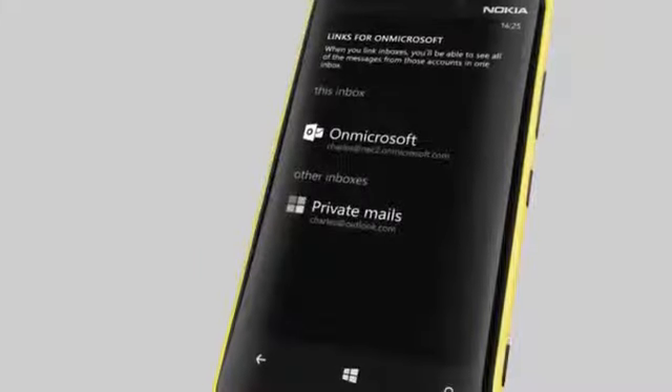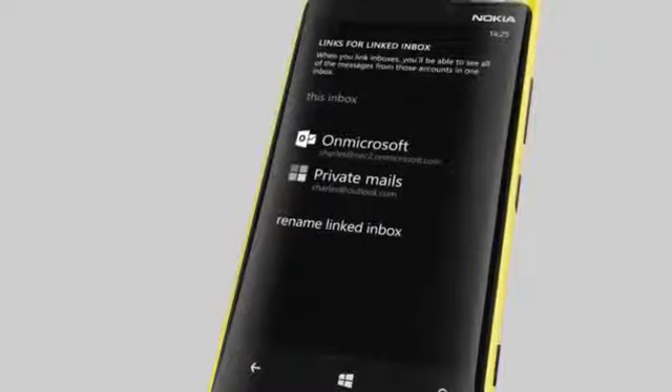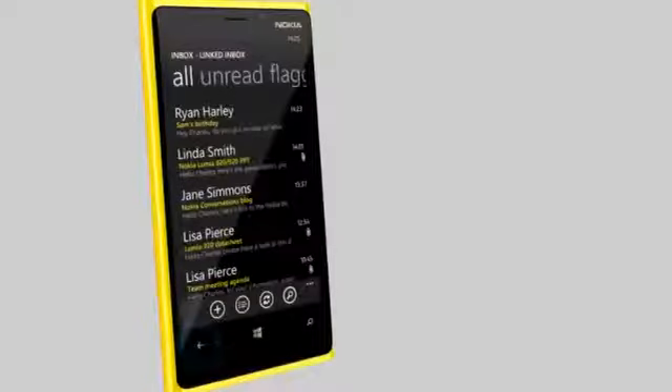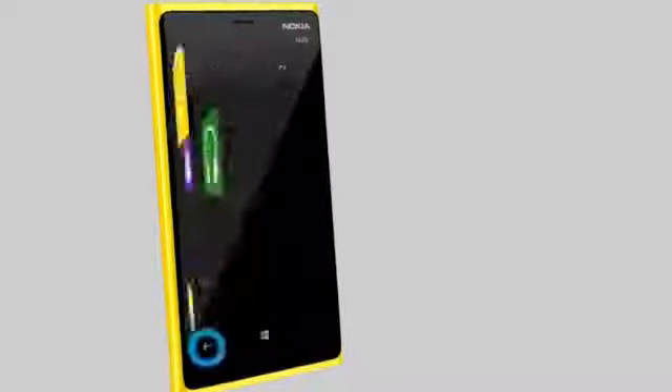To finish, tap the other inbox and you're done. If you like, you can rename the linked inbox you just created. Now all the mails show in the same inbox, and you can access all your mails straight from the home screen.